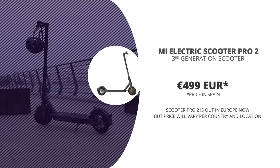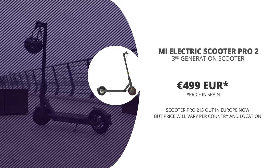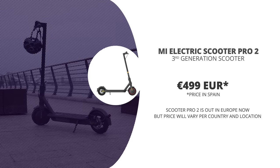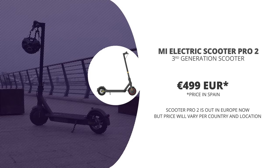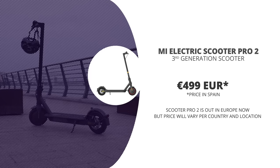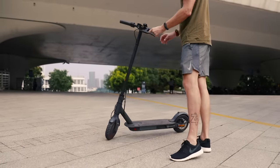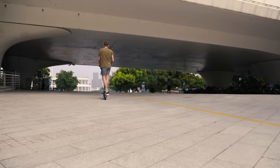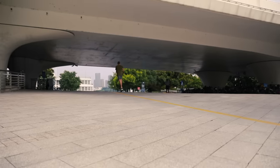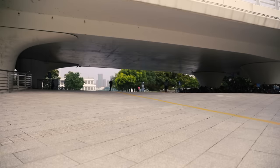The Mi Scooter Pro 2 has just launched this week on the global market, where it should pretty much go for the same price as the Mi Scooter Pro. It's launched in Spain for 499 euros, which is the same price the Mi Scooter Pro had there. The price will be slightly different per country, but should be in the same region. It's still a very good and well-performing scooter, but in my eyes, not a version 2 upgrade — more like a Mi Scooter Pro 1X upgrade.